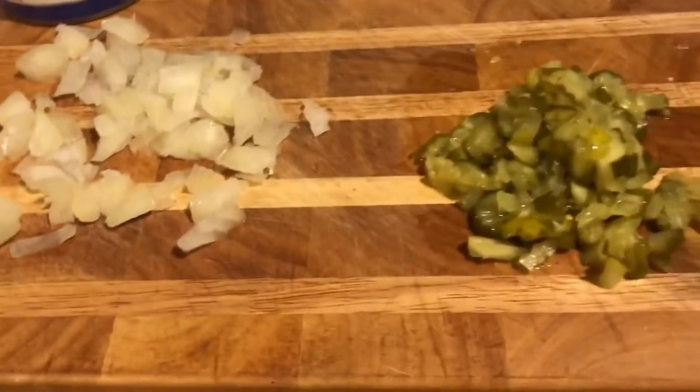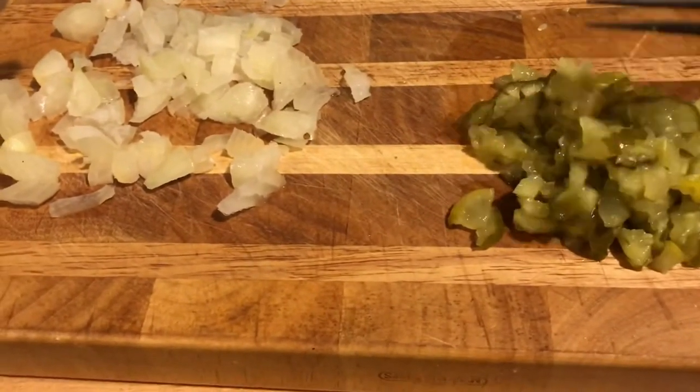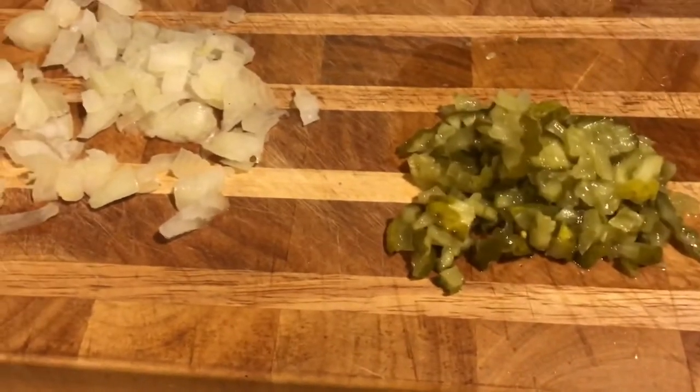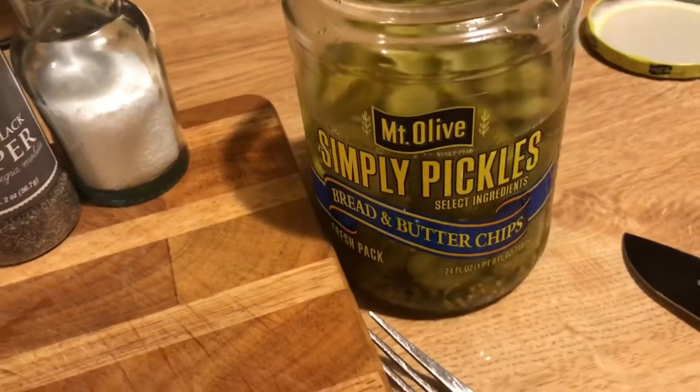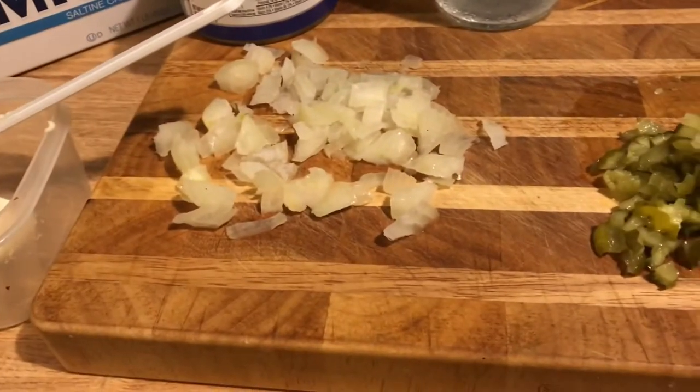I just gave them all a rough chop — they don't have to be any specific way. They're bread and butter pickles and I love to eat them on my tuna fish sandwich. I either put them on the sandwich after I make it.